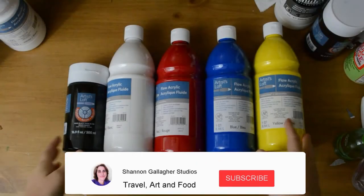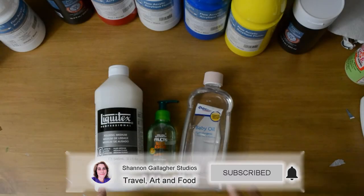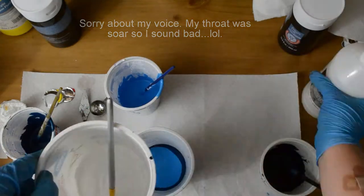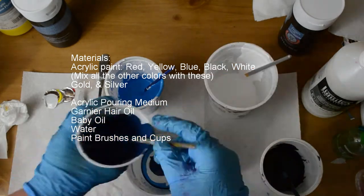Hello everyone, today we're going to look at my reindeer painting. You're going to need some acrylic colors — yellow, blue, red, white, and black — as well as a pouring medium, paint brushes, and cups to mix the paint. If you need the exact measurements, you can take a look at the description box below.